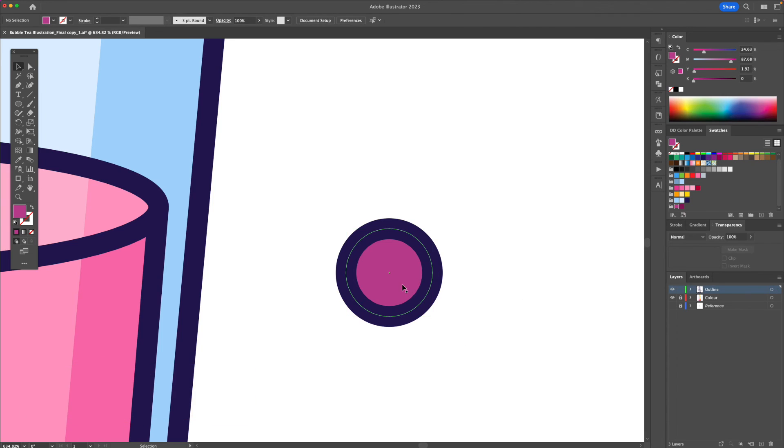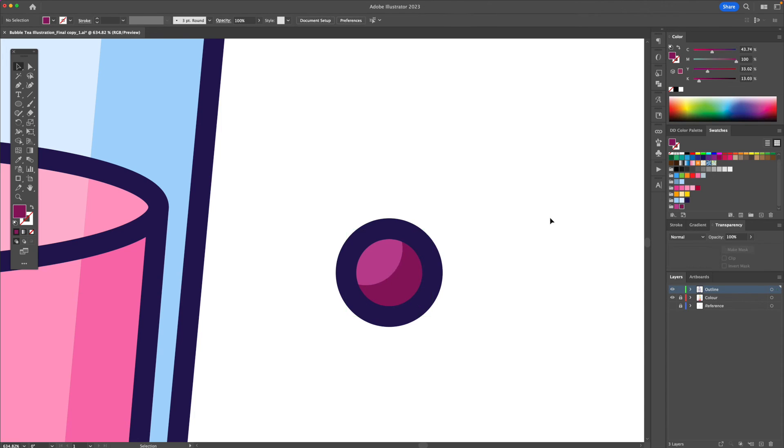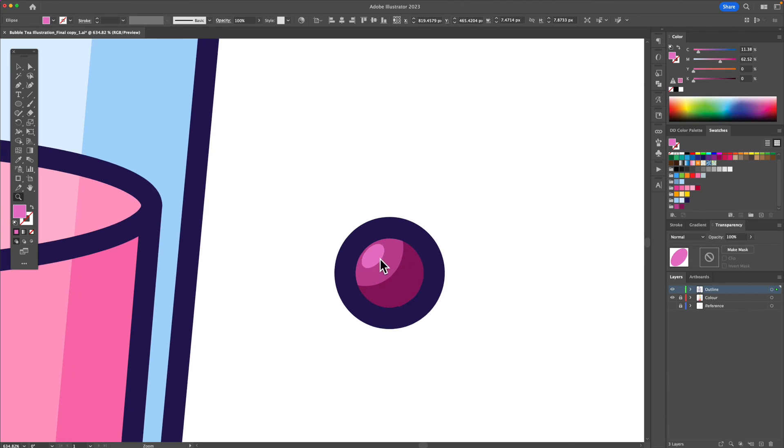I'll move the top shape and resize it — select the two and you can see it creates a moon-like effect. With the shape builder tool we'll just get rid of the excess and make this darker. I'll then apply a highlight and make it lighter.